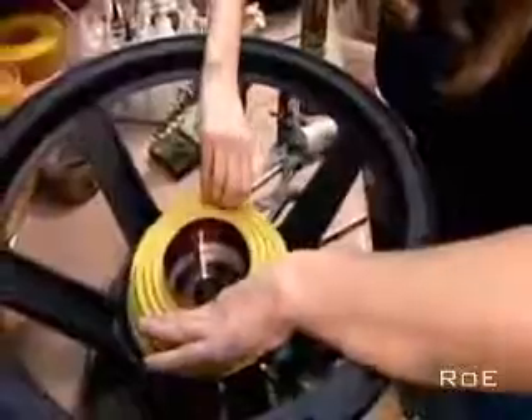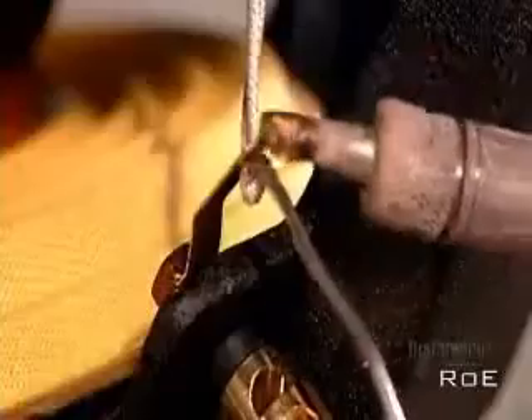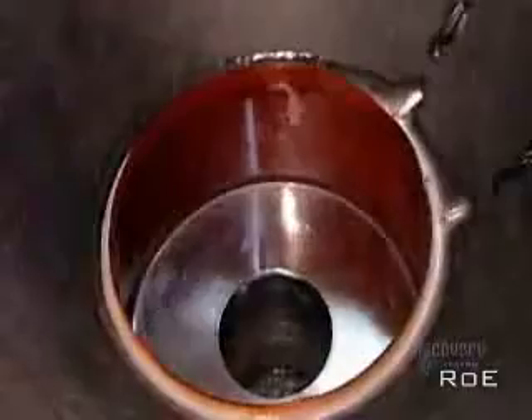After slipping the voice coil between the front plate and the core, they glue on the bottom suspension — flexible fabric rings that move with the voice coil and prevent it from rubbing on the magnetic structure. Next, they glue the cone, usually made of cardboard, plastic, or metal. Then they solder the electrical connections. The current coming from the amplifier travels by wire to the two terminals, and the terminal wires connect to the voice coil wires.